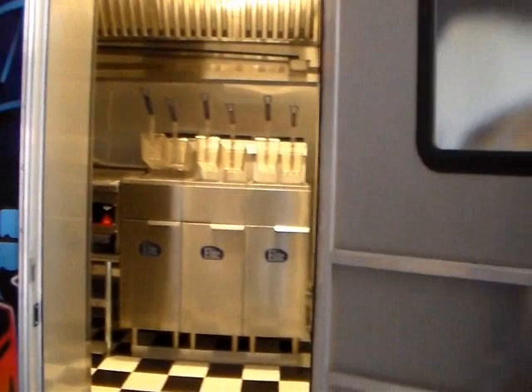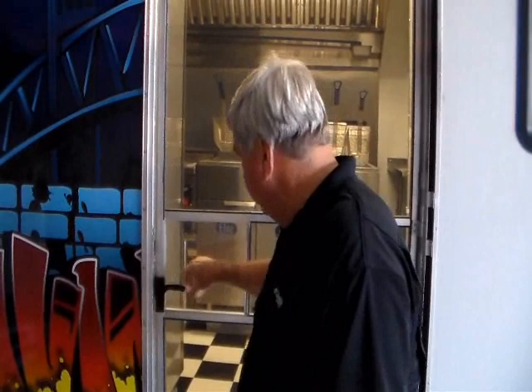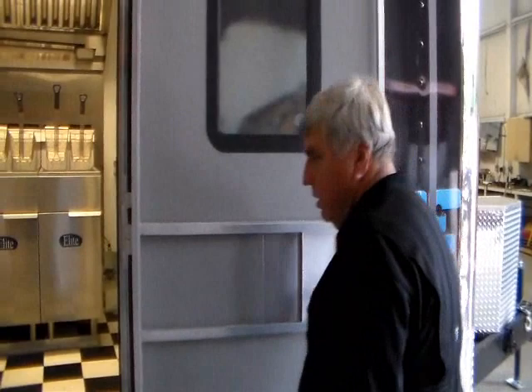Now let's take you inside and show the efficiency and how much is in this trailer — there's a lot of good things in here. Let's go inside the entry door. This trailer has a screen door system on it, so when you're inside, if you don't want to run your air, you can use the screen door open and closed.